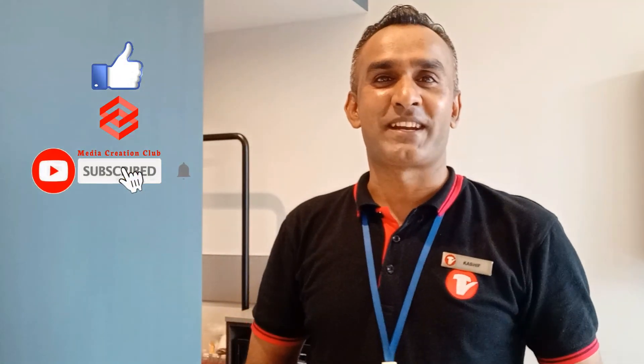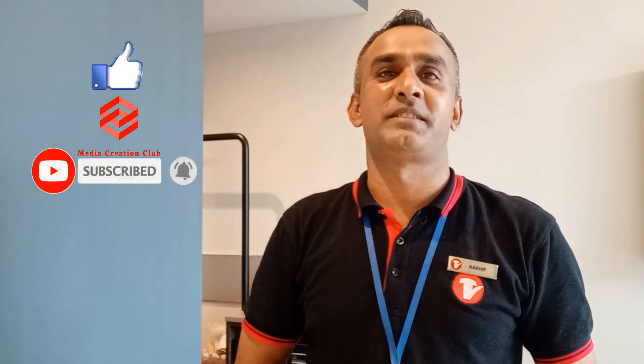Okay friends, I hope this video is going to be helpful for you. If you like this video don't forget to thumbs up, please subscribe to my channel and press the bell icon for the latest updates. See you in the next video with new updates — thank you.